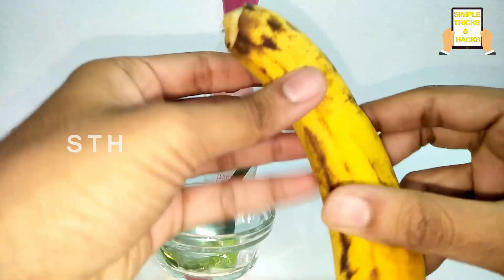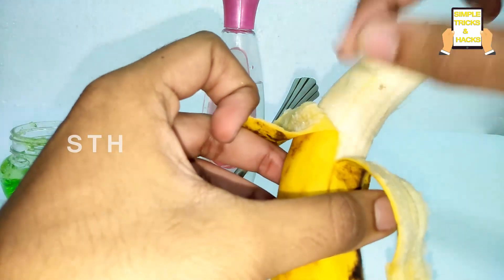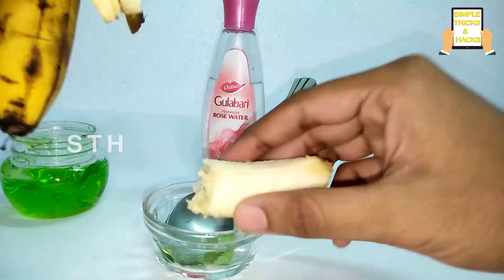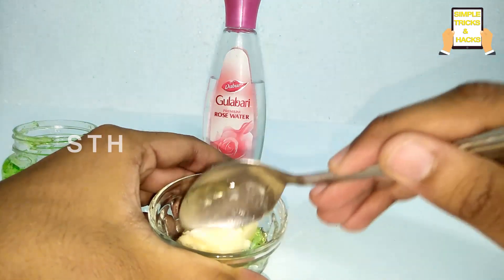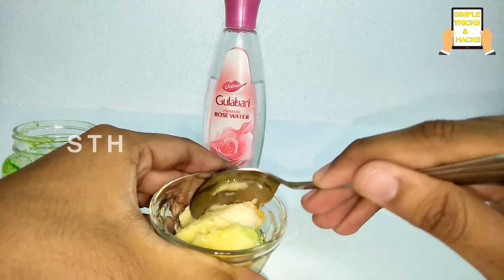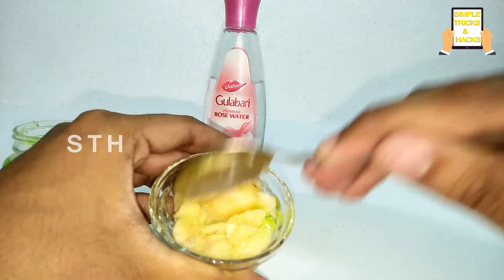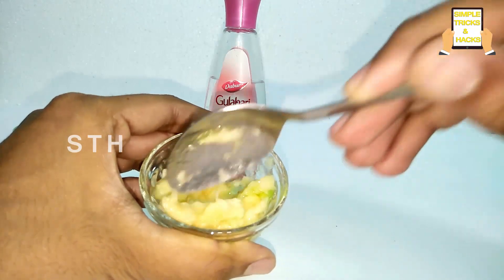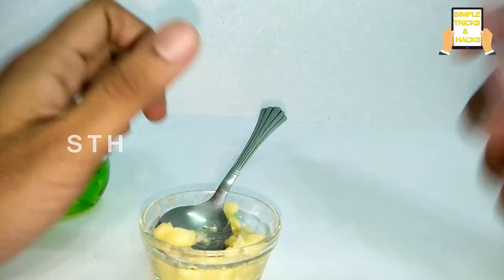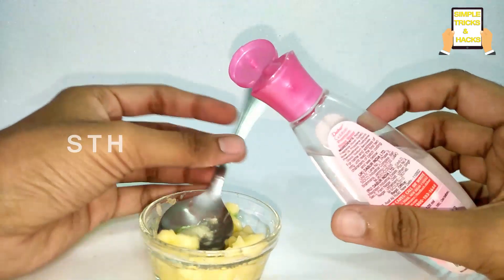Now take a banana. Splash and mix both the aloe vera and banana very well. Then add some amount of rose water.